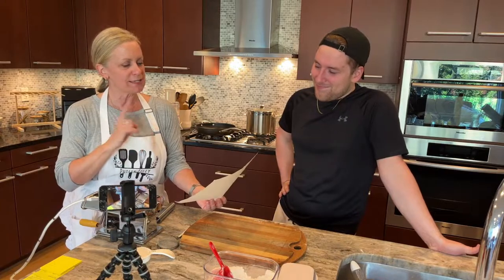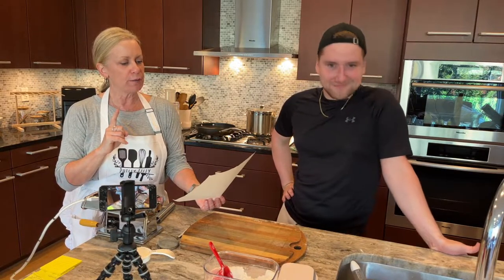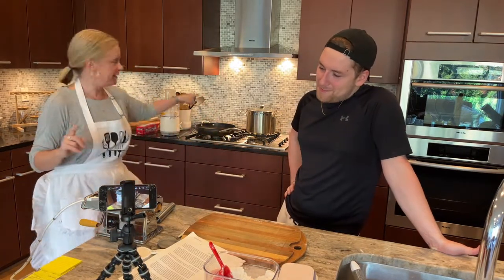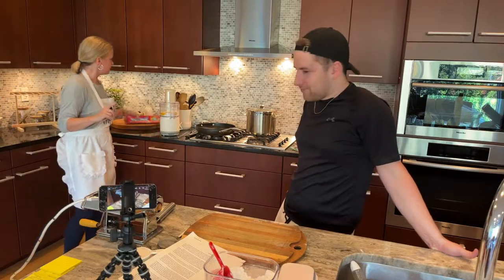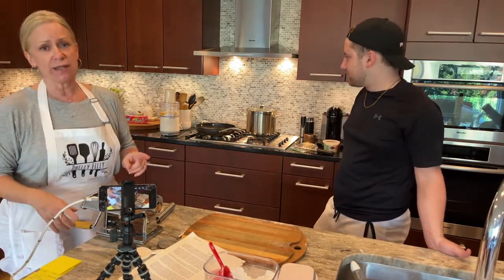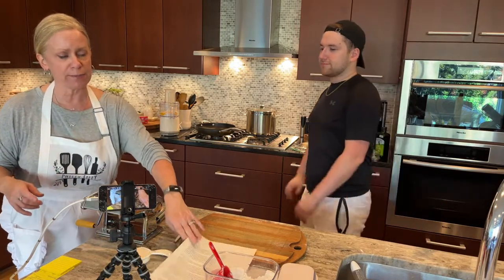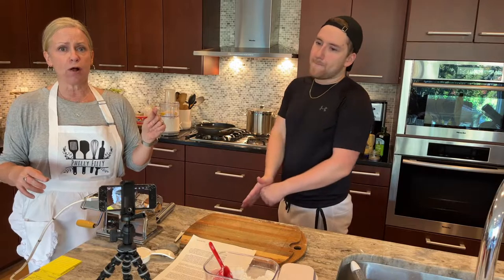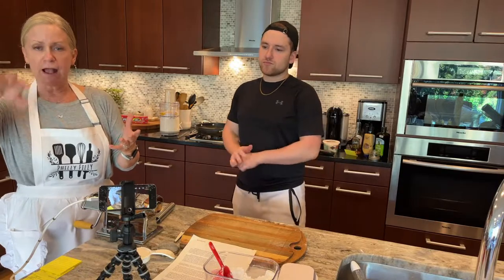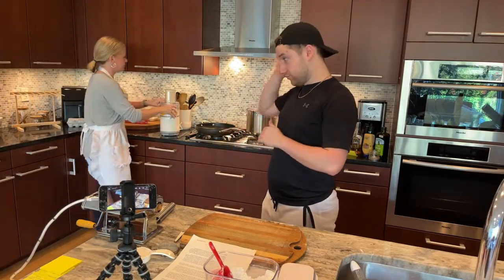What's cool about this is we're literally going to process it in here until it forms a ball. It's going to whip around as a ball and then we're going to process it for 40 seconds till it's smooth. That's where the other flour comes into play — once it forms a ball, or if it doesn't, we need to add more flour a little bit at a time until it's able to whip around. Then it'll be ready for us to rest.